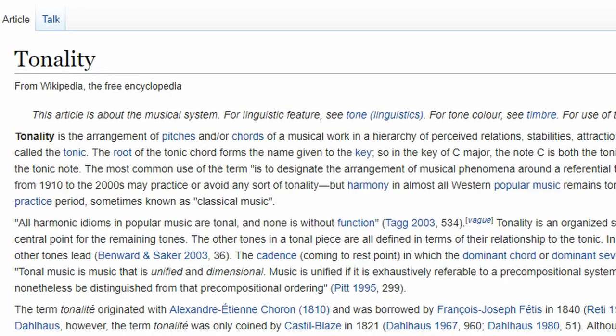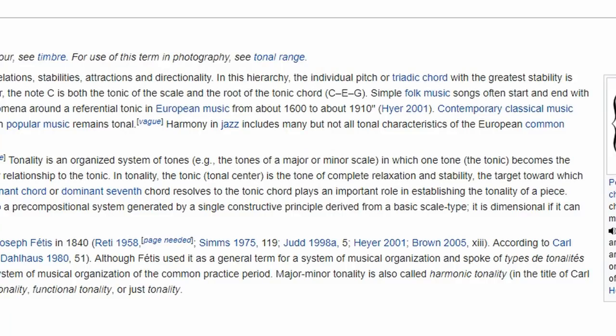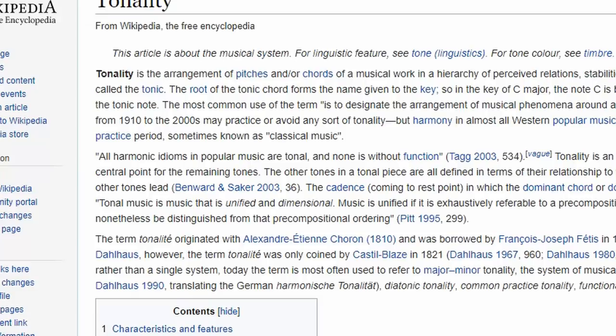It's a vague definition, and I think it's vague on purpose because a lot of people like to get into fights about what this stuff means. The arrangement of pitches and/or chords in a hierarchy means there is an agreed-upon relationship between pitches and chords — certain chords are more important than others, and certain notes are going to be more weighted than others in a particular scale, chord, or work.